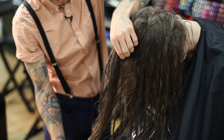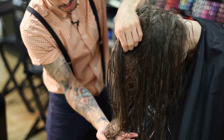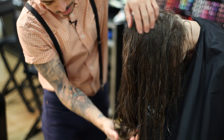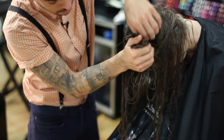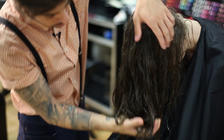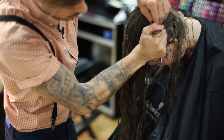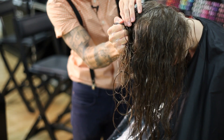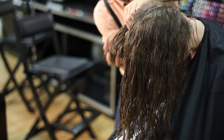You're going to grab a section, slightly lift it up, put the ends of the hair in your hand, bring all the way to the scalp, and squeeze — all over. Squeeze as hard as you can to get that water out and to activate that curl.